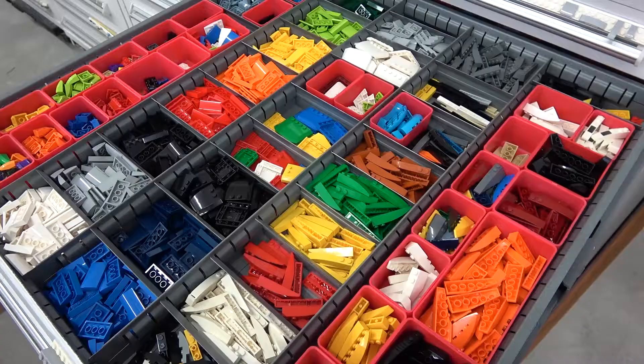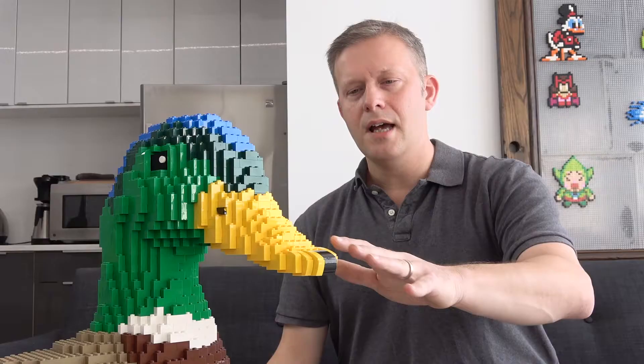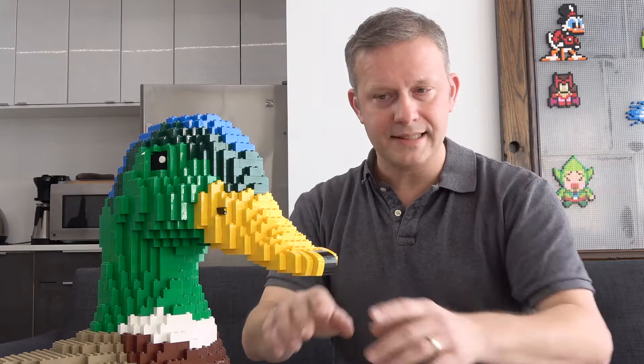That's when we sort of switch up and start using a lot of the specialty pieces, like round things and slopes and windows and wheels and doors and all that stuff. The goal is to try to get that extra level of detail without changing the overall visual effect. This duck is a good example of that, where we use these rounded and sloped pieces at the end, which creates a smoother effect, so you lose that stairstepping. But in the case of this sculpture specifically, I thought it was okay to do that in this one place.